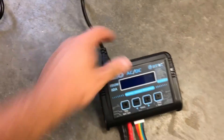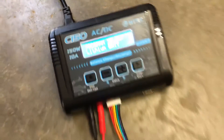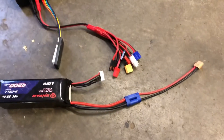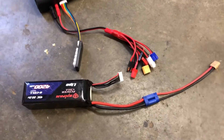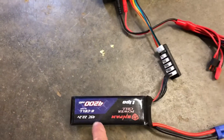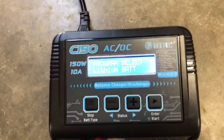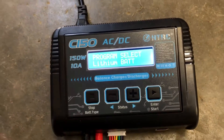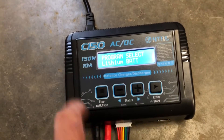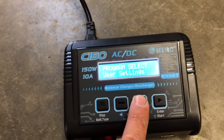We've got her plugged into 120V power - turns on quick. Let me get this battery plugged in. We're going to charge a 6S Infinity 4200. Obviously we're going to select lithium battery - let me focus the camera to show a little better for you guys. There are a lot of options in here, you can click through your different kinds.